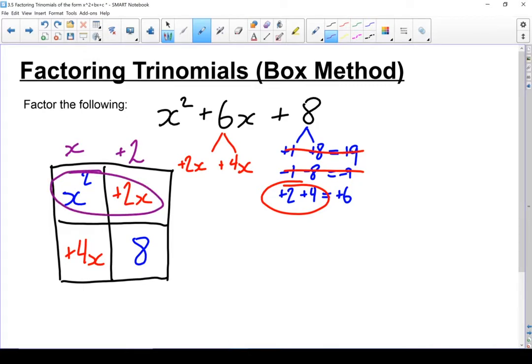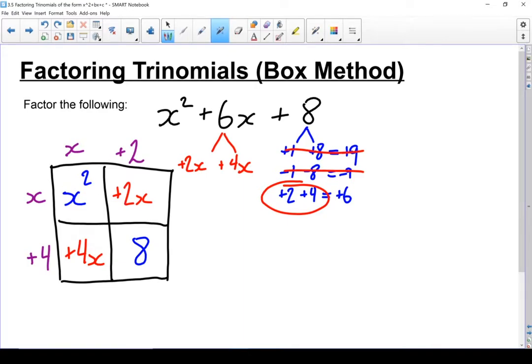Now let's move on to the rows. I've got x squared and 2x — out of both of those I can pull an x. In my last row, out of the plus 4x and the 8, I can factor out a plus 4, once again pulling that sign from the first term. Let's double check that our factors work by multiplying them back in. x times x gives x squared. x times 4 gives plus 4x. x times 2 gives 2x. Plus 4 times 2 gives plus 8. We're in good shape.